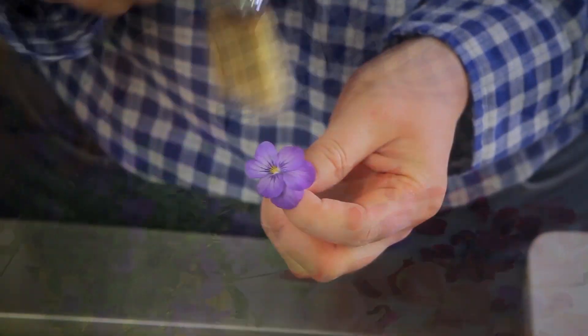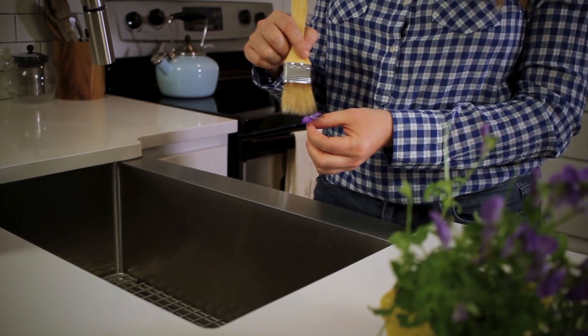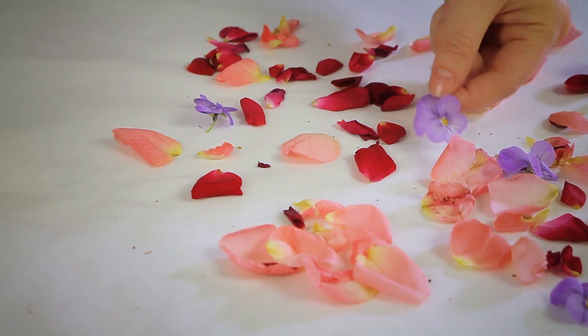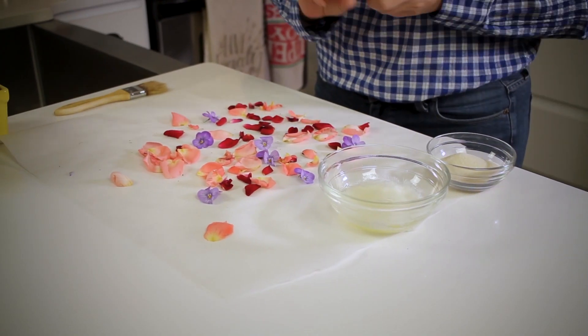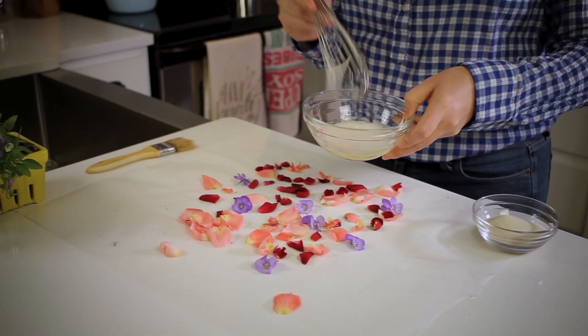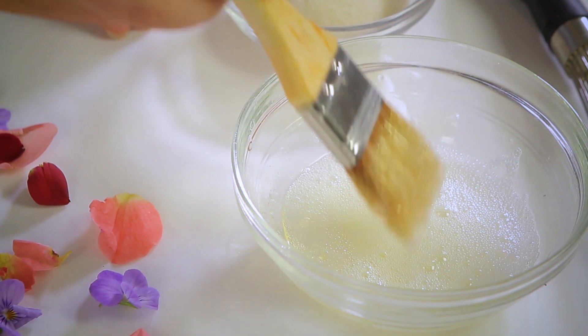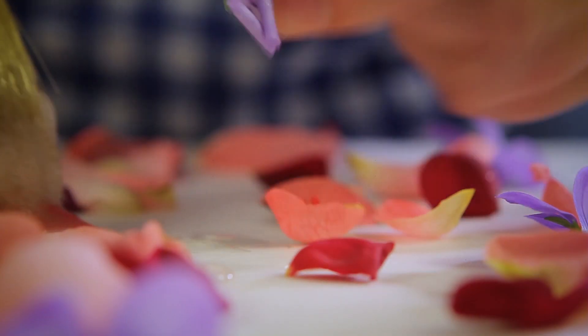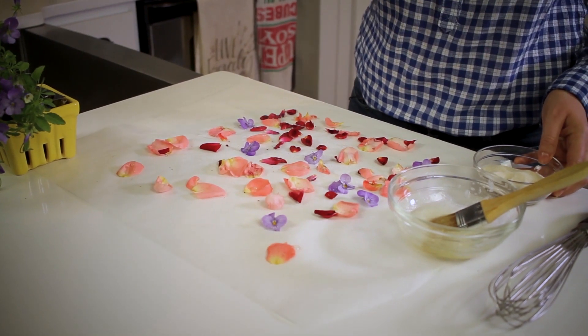With a pastry brush, carefully dust each blossom for grit and remove the stems, making sure the flowers are perfectly dry. Then place them on a sheet of parchment or wax paper. Next, take a small bowl and whisk an egg white with one teaspoon of water until it is slightly thinned. Dip a small brush in the egg white and lightly coat each flower, then sprinkle super fine sugar liberally all over the buds.